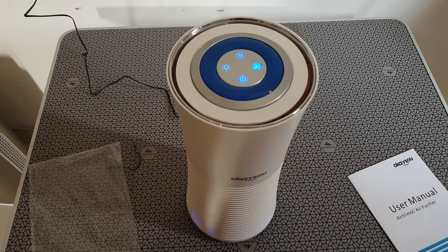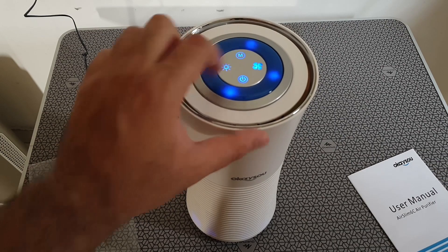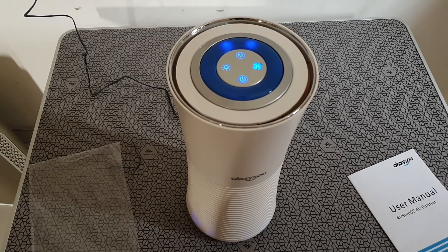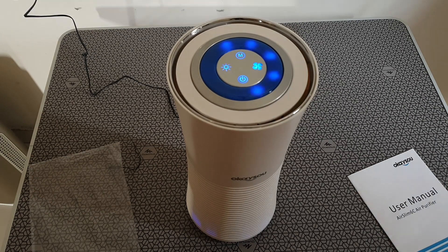The lights are of course a cosmetic function. The M button changes the way the lights move, and there's a light on/off button as well. For fan speed there are four speeds, right from 0 to 4.